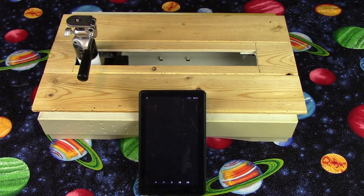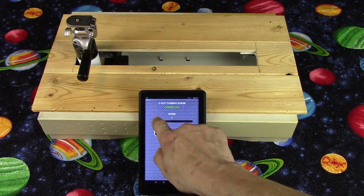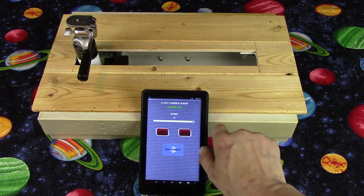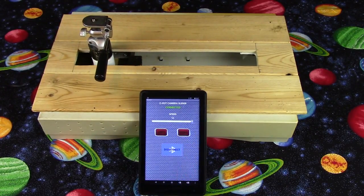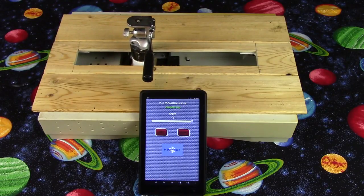Well, today I'd like to show you how to build your own Bluetooth-controlled camera slider. All you will need is an old computer PC scanner, an Android device, an Arduino board, and a Bluetooth transceiver.